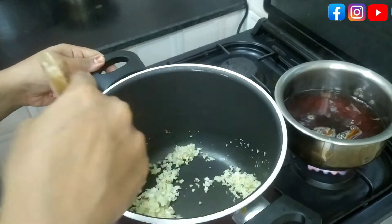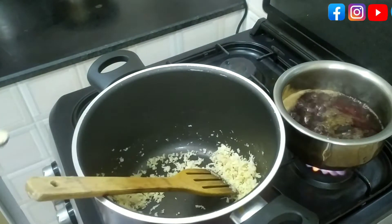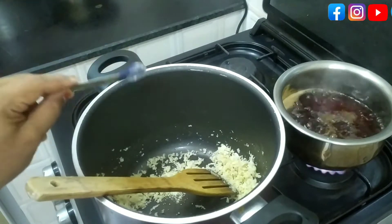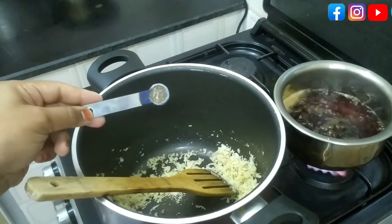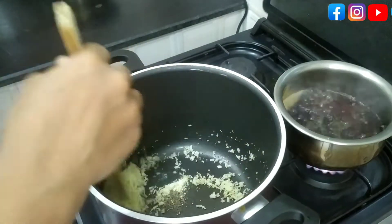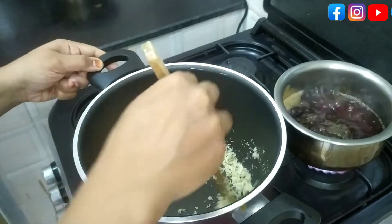We are going to add a pot of dry ginger powder. We add a pot of dry ginger powder, about 6 teaspoons. We add it to the pot. The pot is better to cook.